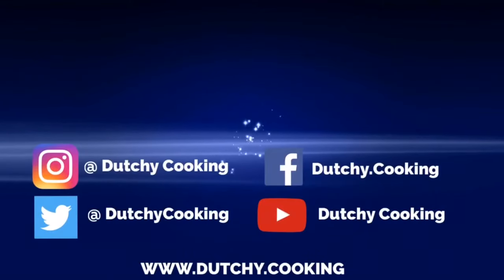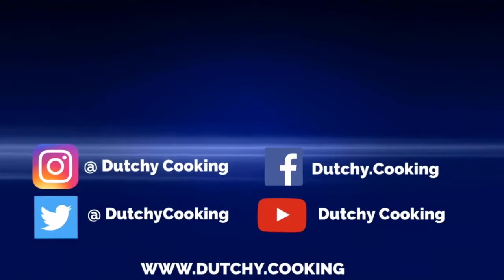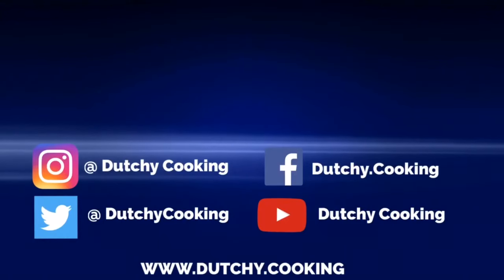If you like what we're doing here at Dutch Cooking, please subscribe and don't forget to hit that bell. We'll see you then. Here you go. Thank you.